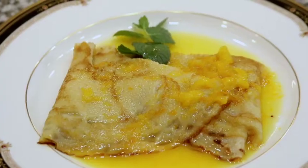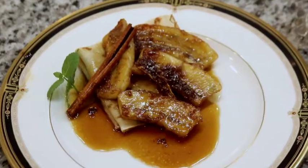This is Chef Debra signing off for this episode of Everything Crepes — Crepe Suzette, Bananas Foster Crepes, and Strawberries and Cream Crepes. Until we see each other next time, bon appétit. Thank you.